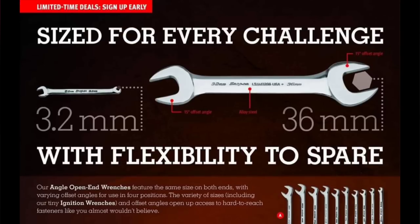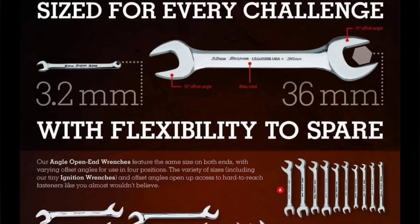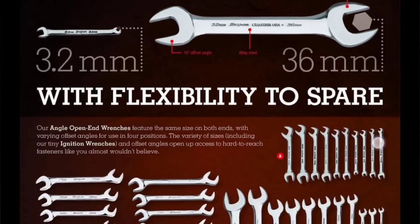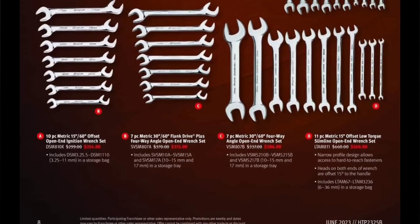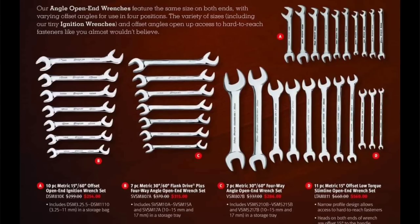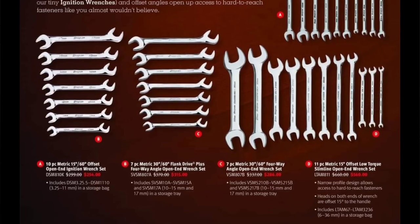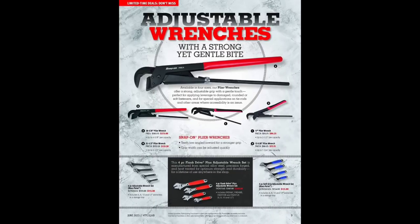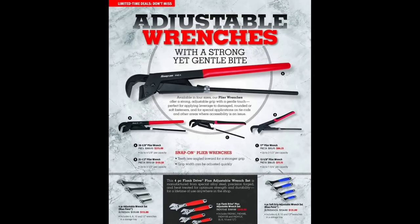You're getting $100 off right now on those slim wrenches — $560 for the USA-made Snap-on slimlines, not the cheapest but definitely the time to buy. Then we have the Bahco — made in Spain — stuff. Snap-on owns Bahco, so the PWZ adjustable pliers have been on back order for a while. $346 to $348 for a four-piece set is a decent deal.